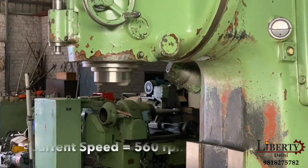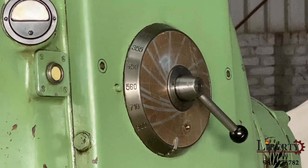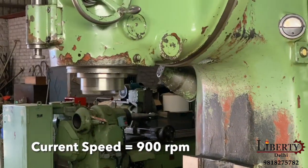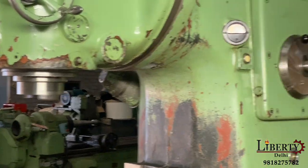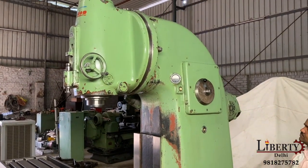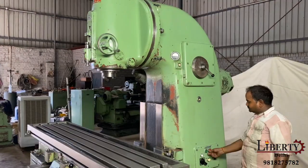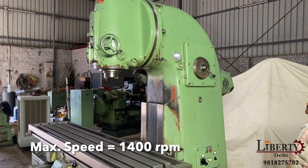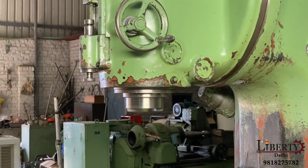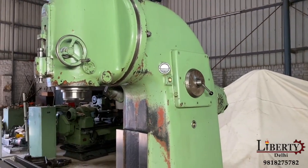Now at 560 RPM. Increasing to 900 RPM. As you can hear, even at such a high speed there is no noise at all in the machine — it is in very good condition. Now at maximum spindle speed: 1400 RPM. There is no noise in the spindle.